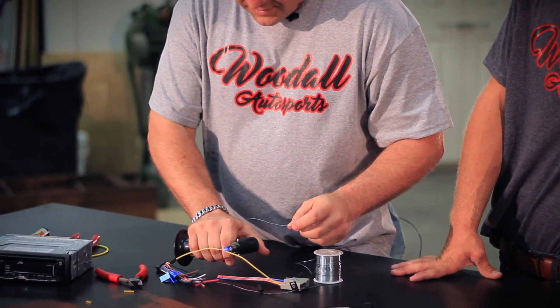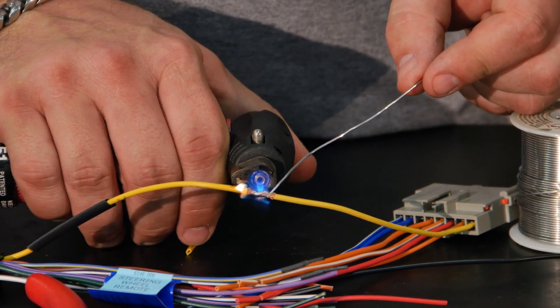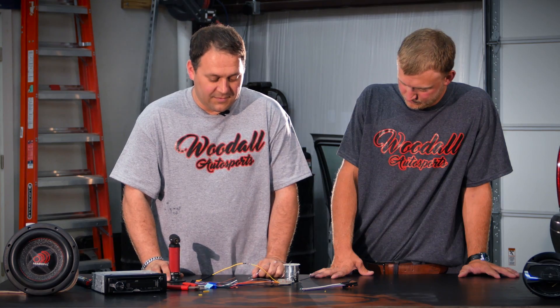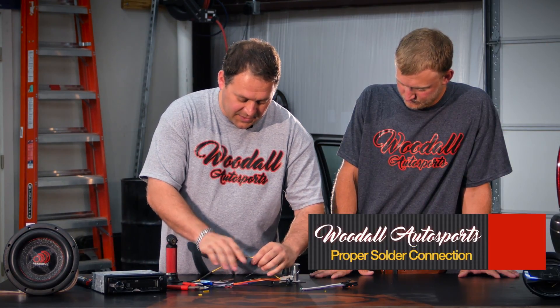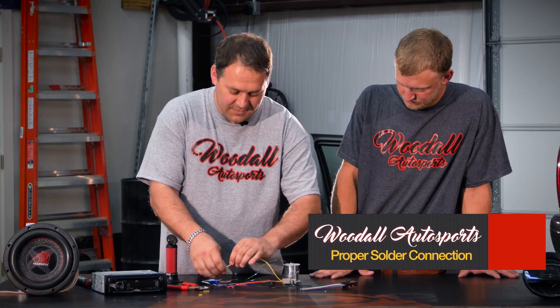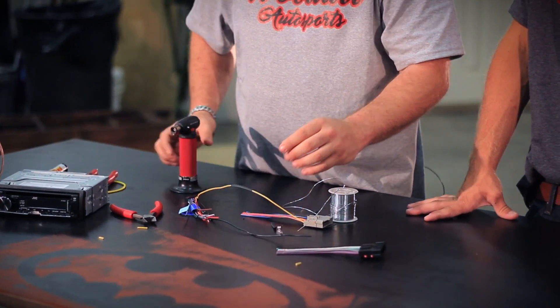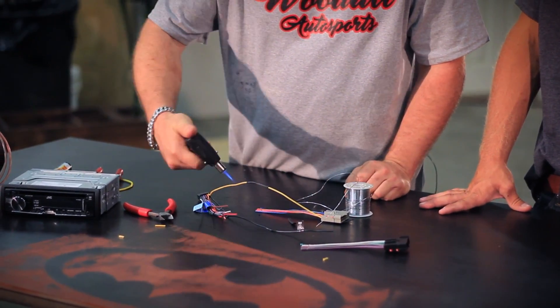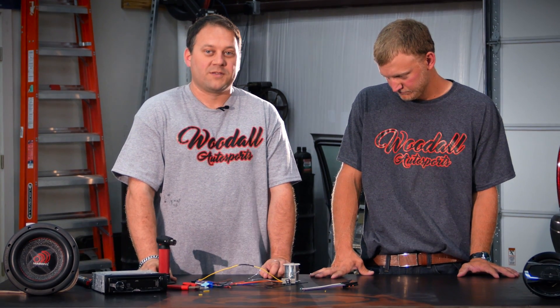Get your torch, heat your copper up just a little bit, until the solder melts into the copper. Once that cools down, only takes a couple of seconds. Slide your heat shrink over, and you just heat it up. That's how you make a proper solder connection.